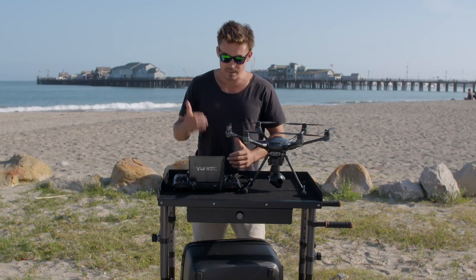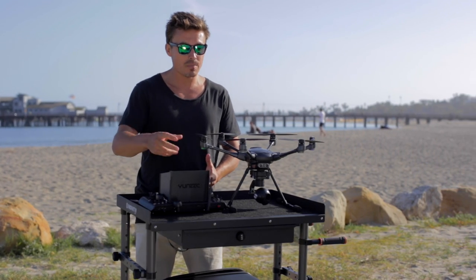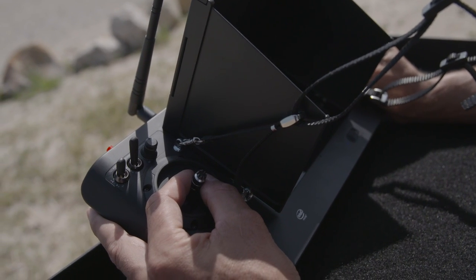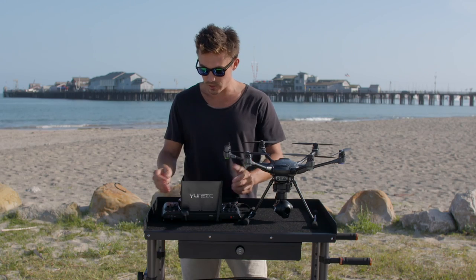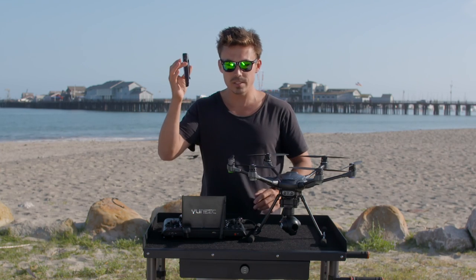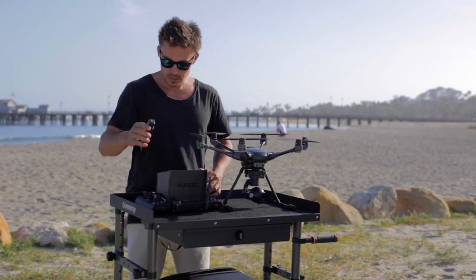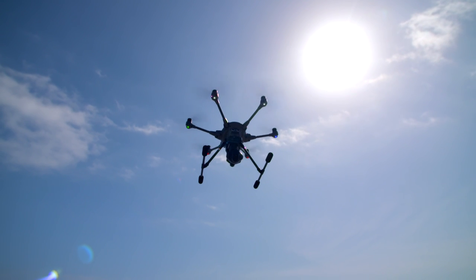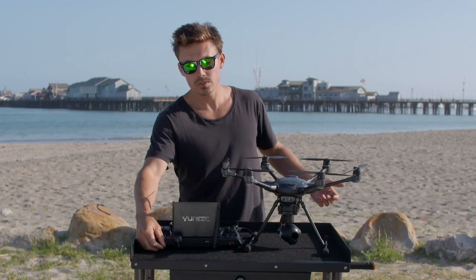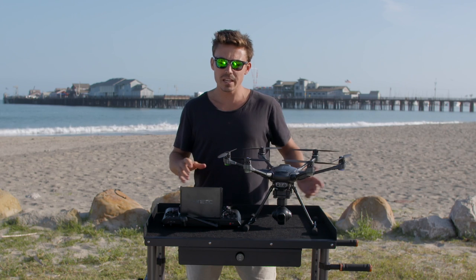Quick-release props — awesome. Quick-release booms for transport — great. The integrated controller with the screen built in means no cables and no extra cost of an iPad. I've had an iPad crack on me before — $400 gone. Having everything integrated is nice. The controls are very intuitive with lots of options. The Wizard is unreal — I haven't seen anything like it. I'm going to use it surfing and mountain bike riding. Love the raised landing gear too, so there's no interruption of legs in your shots, and you're in control of it at all times.